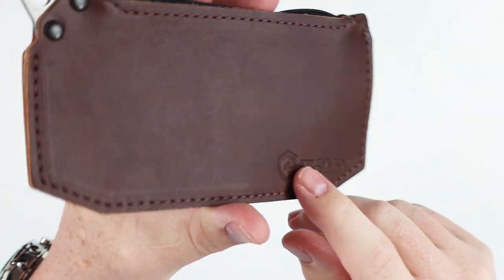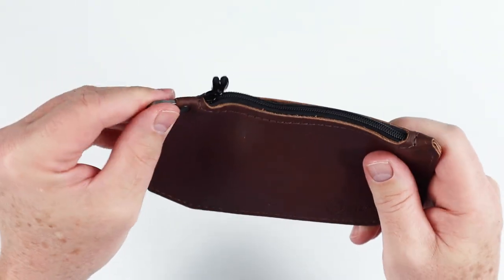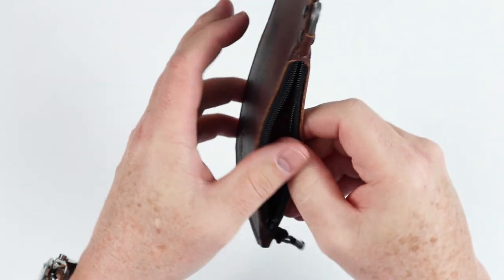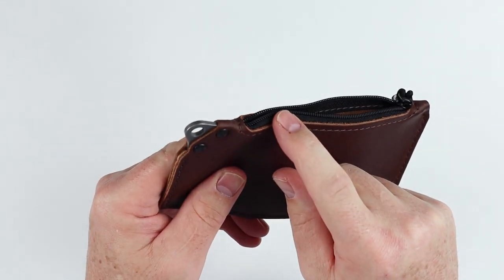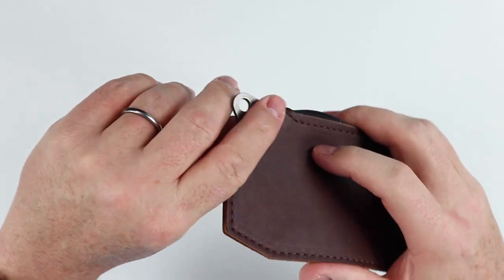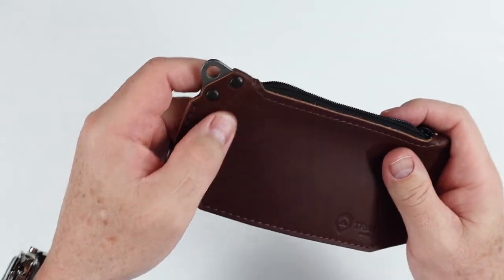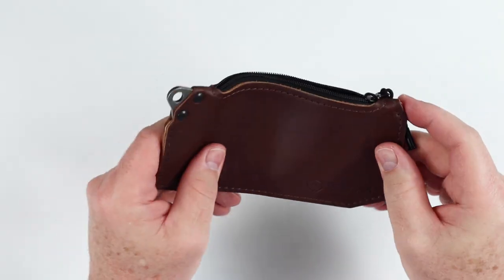You can see that the logo is stamped in the bottom right-hand corner. It is rugged — it is meant to take some abuse. The zipper itself is a YKK zipper, high quality — YKK is really the top of the market. The rivets here are coated, so they will wear a long time, and they're brass underneath, so even if this coating wears off you'll have a really beautiful patina develop. This is also backed by Travax's 65-year heirloom warranty.